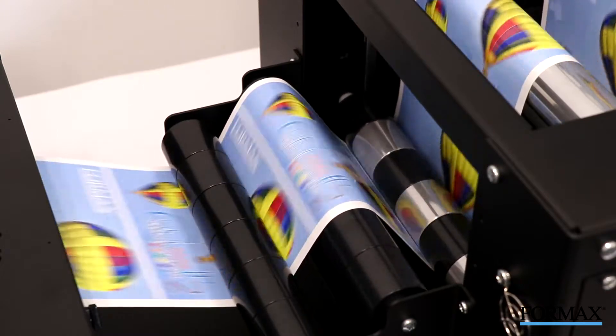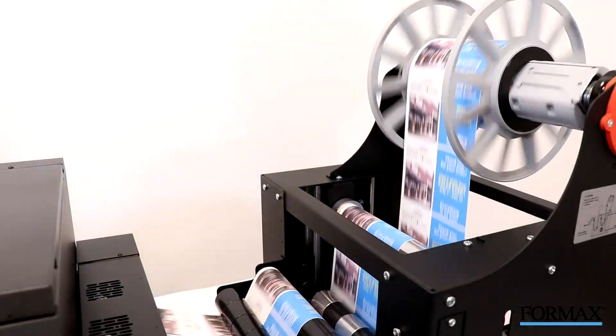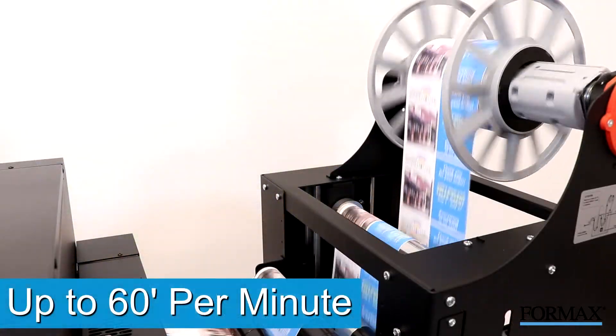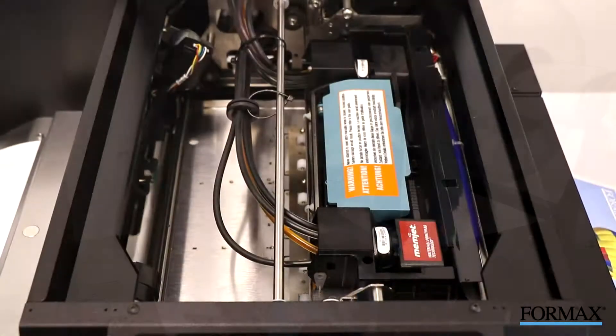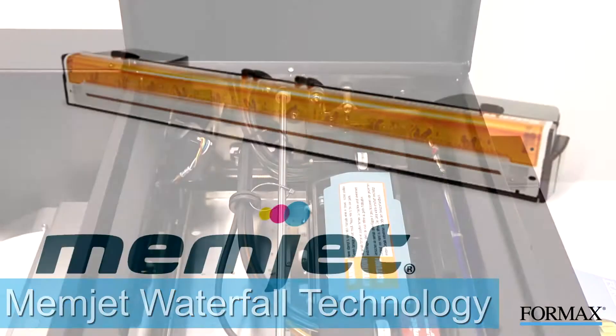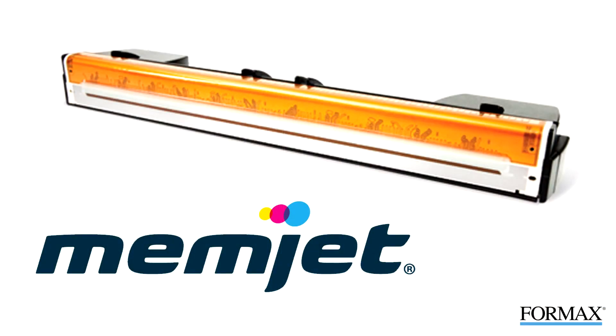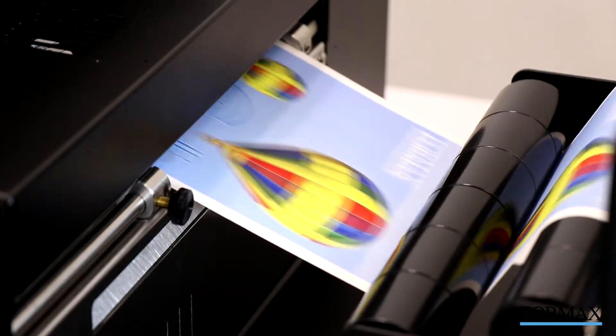Using the latest Memjet Inkjet technology, the ColorMax LP2 produces brilliant full-color labels at speeds you have to see to believe — up to 60 feet per minute. The secret is the revolutionary Memjet stationary printhead, which uses waterfall technology and more than 70,000 inkjets to produce up to 16.8 million colors.